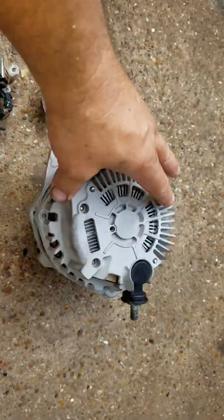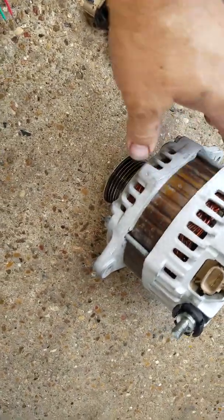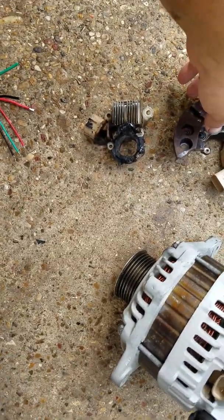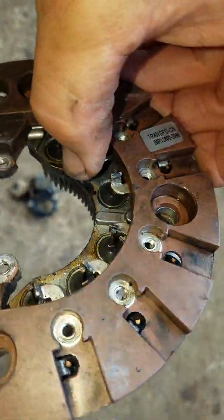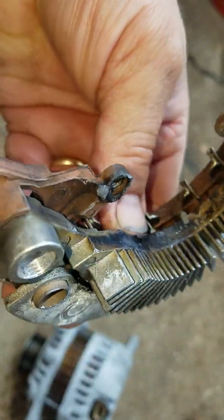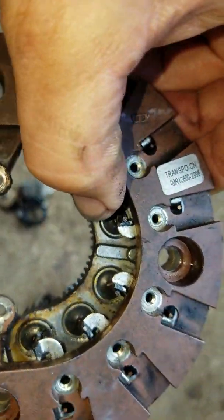Nice rebuild — they soda blasted it and cleaned it all up, got the plug sorted out. Now these are the problems that were with it: the diodes were popped. There's no way to tell by looking at it, but there is oil all over this stuff. Even though I think they did rinse this thing off with brake cleaner, you can see that the oil got on it and just baked everything onto the parts.